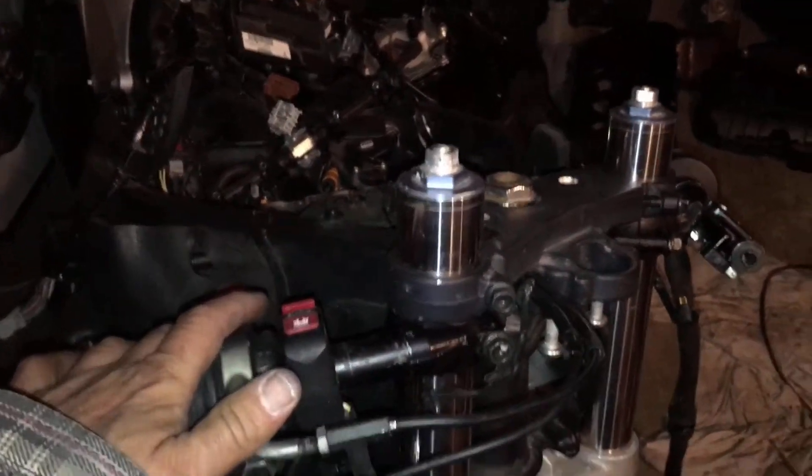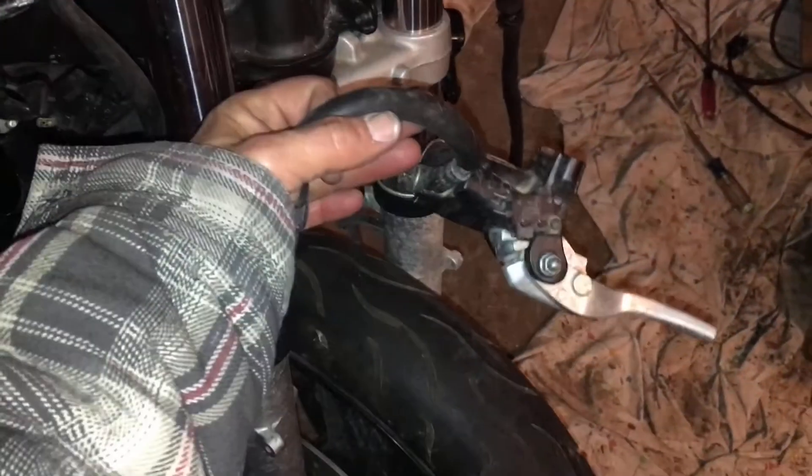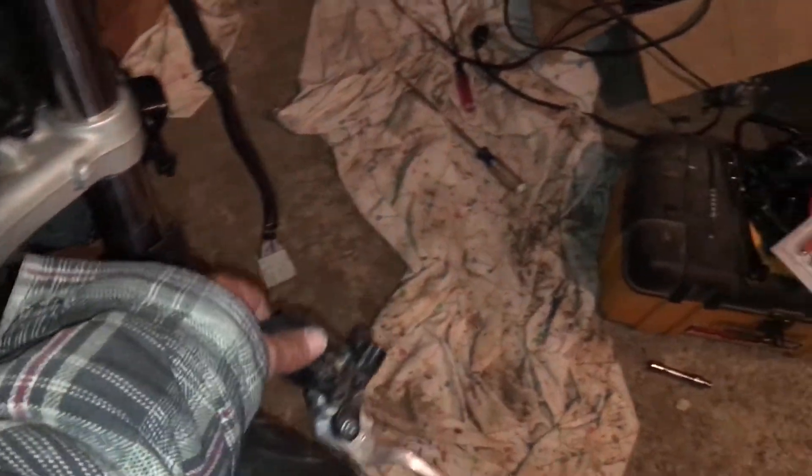The brake master is going to be different here. I hope I have what I need for that — I do have the brake master here, but the lever's busted. Hopefully everything works and the system was never apart, so we'll see when we get to it.